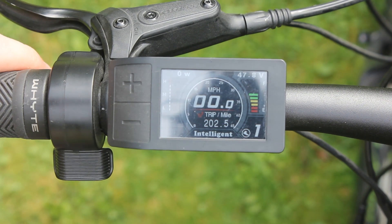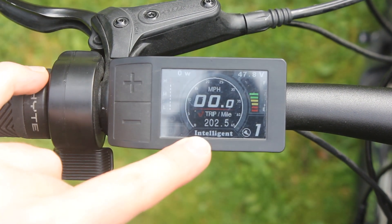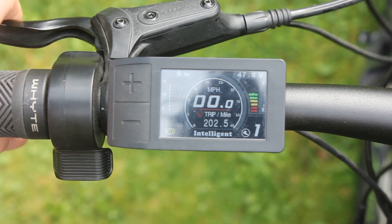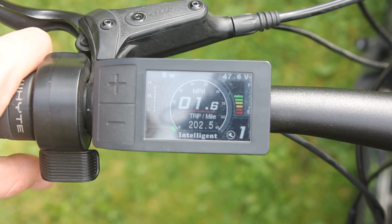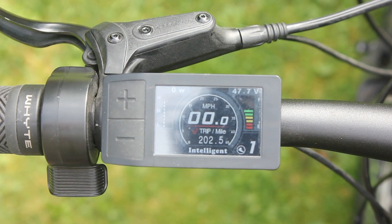Yes! We don't have the warning message anymore. Left brake — that works. Right brake — that works. And here comes the throttle — that also works. We're in, we're away, we fixed the problem!